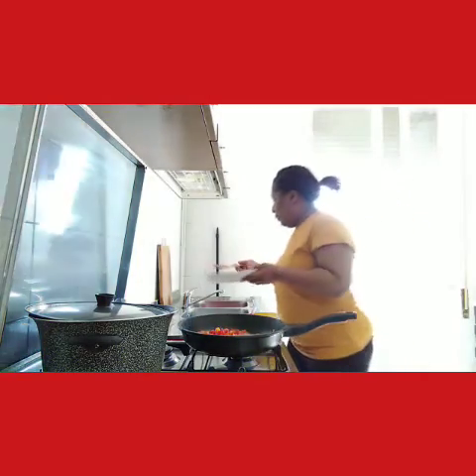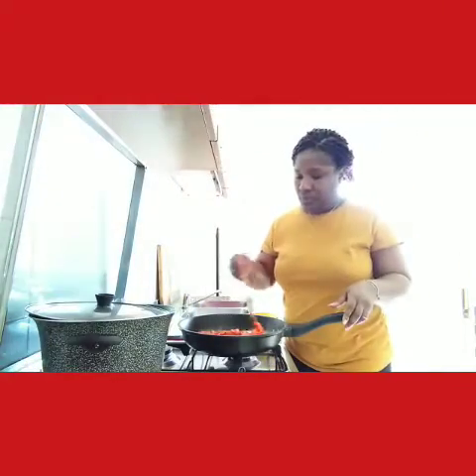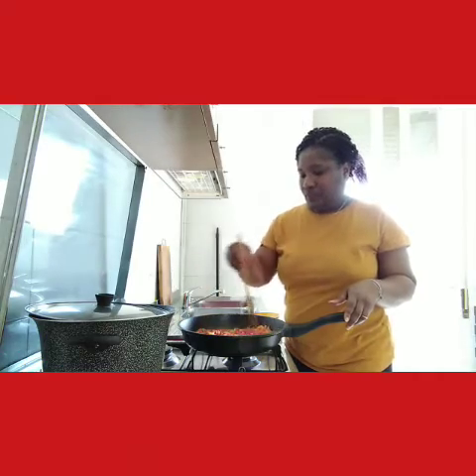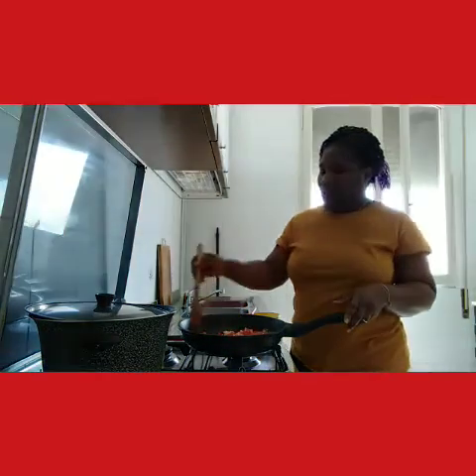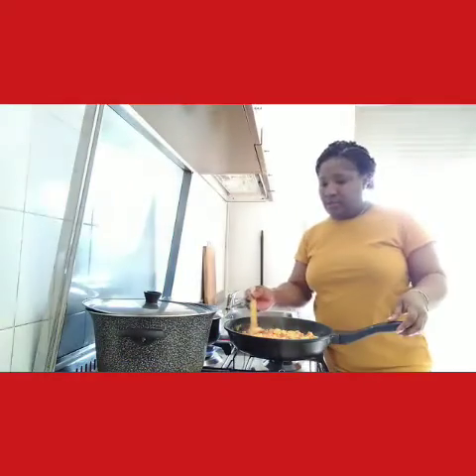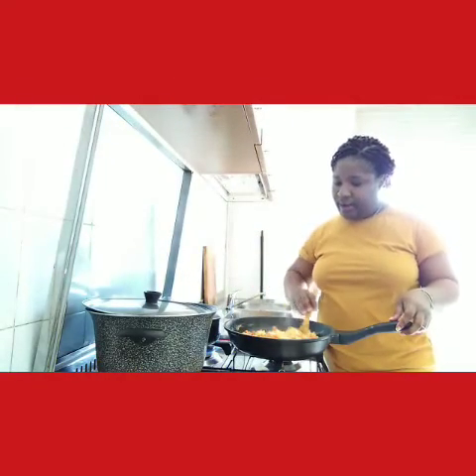I don't usually add bell pepper when frying scrambled egg, but I'm trying a new recipe. I think it's going to be sweeter when you add bell pepper to it. Our scrambled egg is ready.